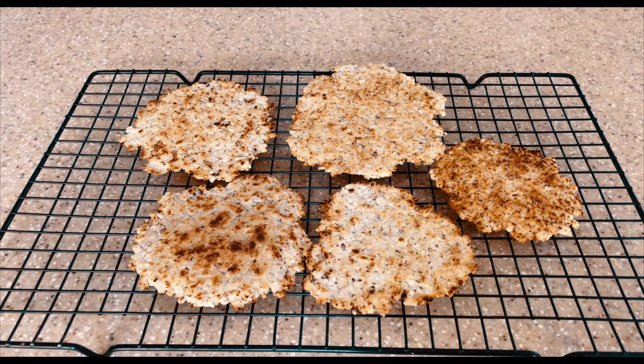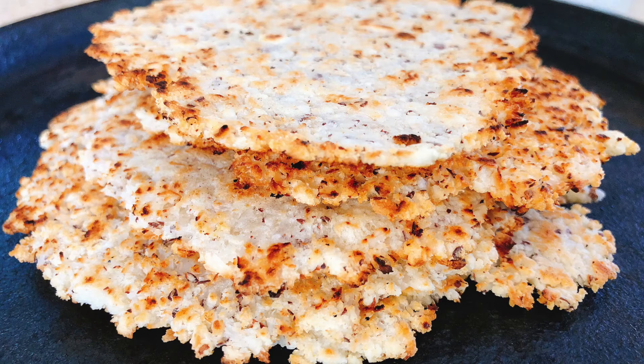Okay guys, our cassava and coconut bread is now completed. I hope you enjoyed this video. Once again, thanks for watching and I hope to see you in my next video. Bye for now.